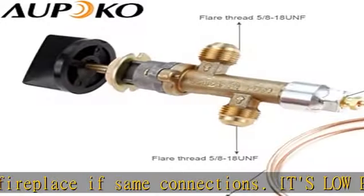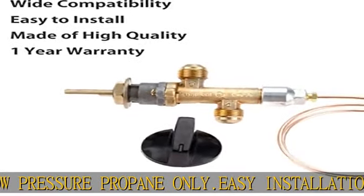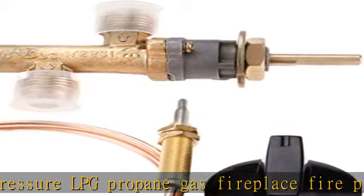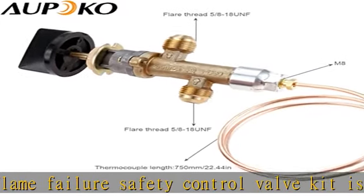Premium quality: the fire pit gas control valve kit is made of high quality brass material with heavy duty construction for durable use. Dimension: flame failure valve with inlet and outlet with flare thread 5/8-18 UNF, 750 millimeters thermocouple with M8x1 threaded head.